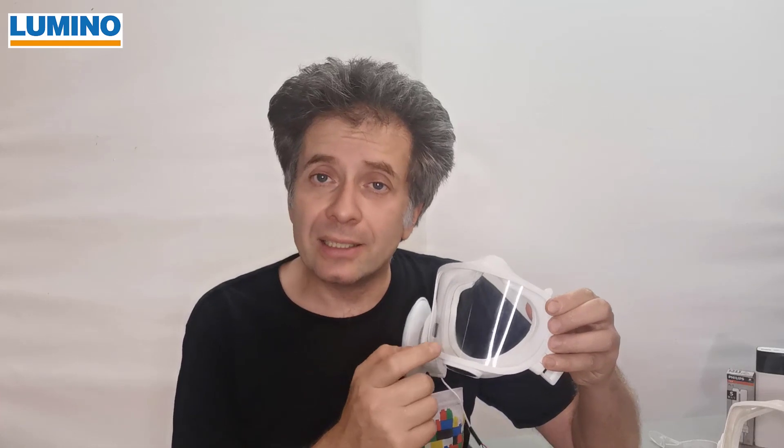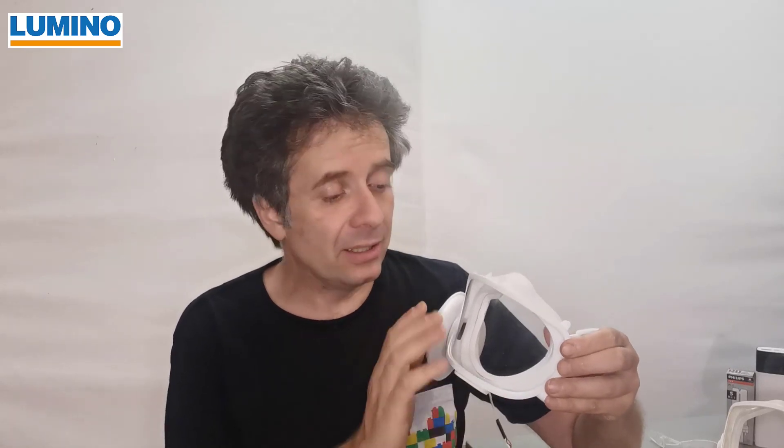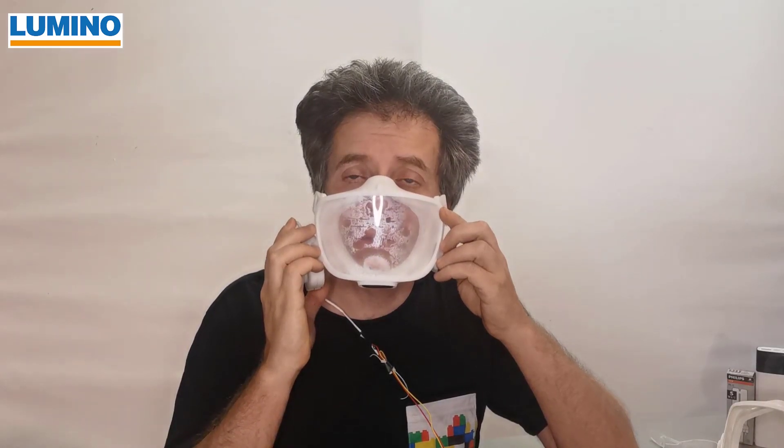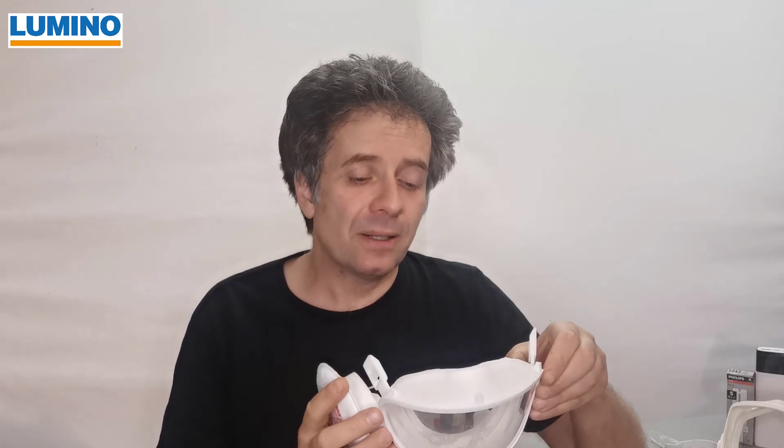We decided to have a hard shell. You basically have two ways to go for transparency: either you use a hard shell or you use a soft shell. Now, what's the main problem with any transparent mask? Obviously, it fogs up, and that's ugly. And there is only one way — just one way — to avoid it, and that is a very powerful fan.